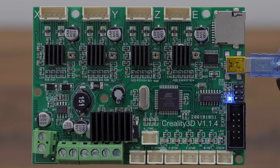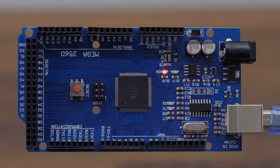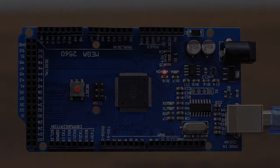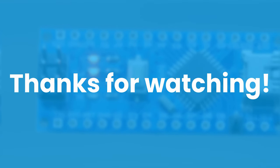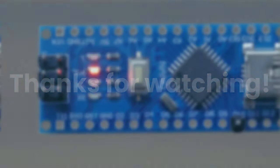In today's episode, we learned how to program our microcontroller via USB using Arduino IDE. In the next episode, I will show you another method of programming our microcontroller. I hope you enjoyed the video and found it useful. If yes, hit the Like button and subscribe to the channel. If not, leave your thoughts in the comments below so I know what I have to improve. Thanks for watching, see you next time, and remember that even impossible is possible.